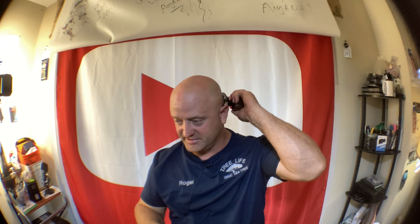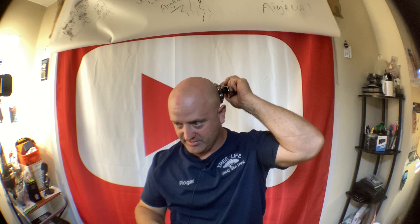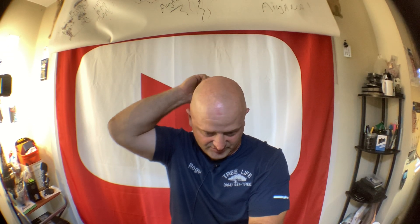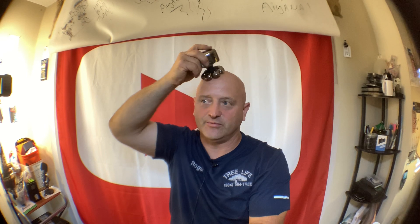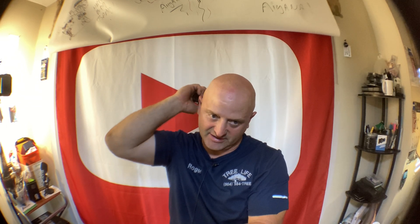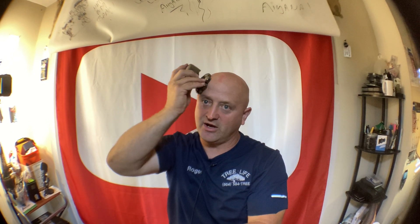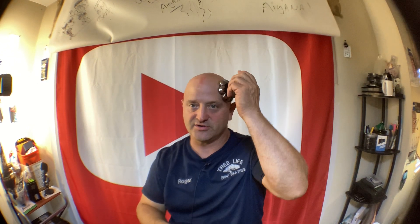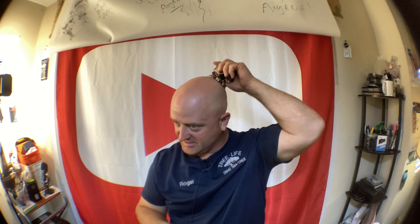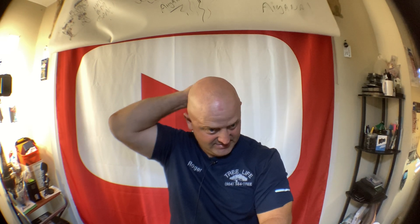They really need to standardize batteries. All these different-sized batteries are the problem. If manufacturers would come up with some type of rechargeable battery that could switch between products, that would be the ticket. Sometimes the battery doesn't go bad but the product does, or the product's dead because the battery is drained. It'd be nice to just swap out batteries rather than waiting for it to charge. Hopefully they'll come out with a universal battery — and it should be the same for cars, power tools, blowers, edgers, and chainsaws.